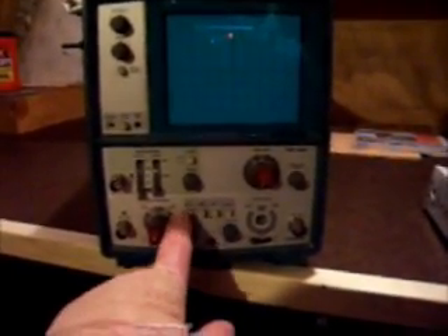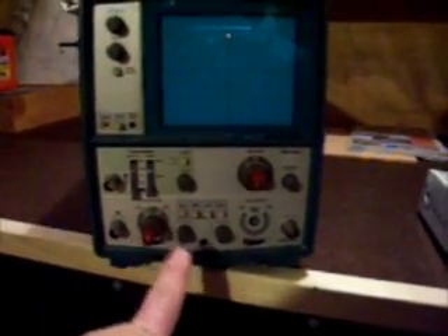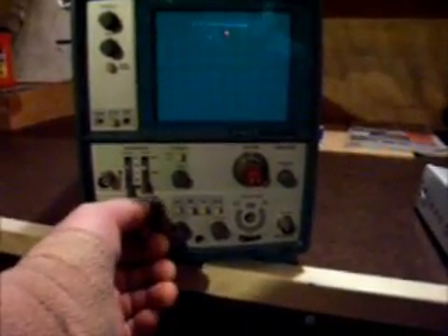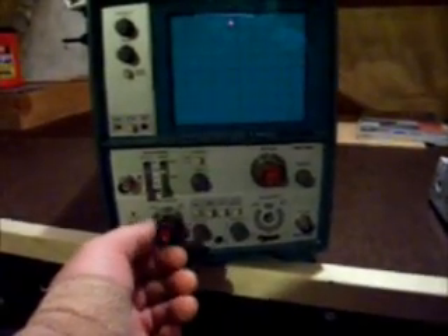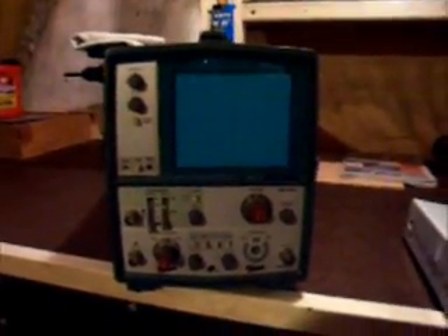We do have a couple of problems with this scope. It is a dual trace — you have channel one and channel two, and the adjustments are here for channel one. For channel two, as you can see we're missing the numbered knob right here, and the variable fine tune, which on this particular knob is loose — it shouldn't be like that. Hopefully taking it apart and examining that control, nothing's wrong in there. But on this side, that knob and that variable tuning — I'm assuming it's used to dial down the voltage exactly where you want it — is missing.